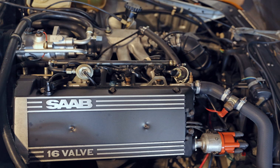The Saab H engine is a redesign of the Saab B engine, which in turn was based on the Triumph Slant 4 engine. Despite the name, it is not an H engine or horizontally opposed engine, but a slanted inline 4. The H engine was introduced in 1981 in the Saab 900 and was also used in the Saab 99 from 1982 onwards.